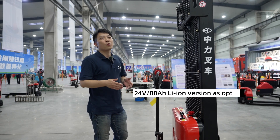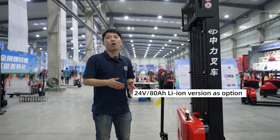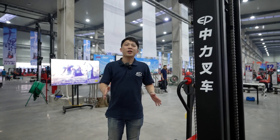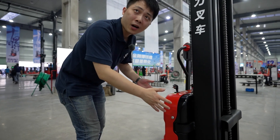We will also have a lithium-ion solution to replace the current battery, which allows you to realize all the advantages of lithium-ion technology. As you can see from the video, the chassis design is very tough and stable, with a very modern shape design.